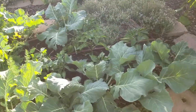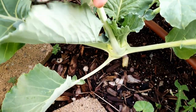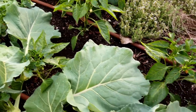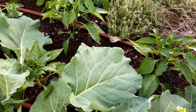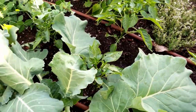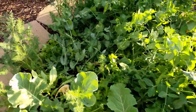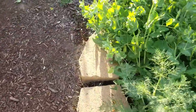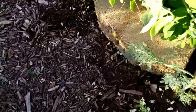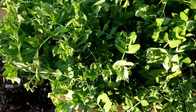The kohlrabi is starting to bulb up and looking really good. Peppers - I used to grow peppers in California but not very often and they didn't do very well there either. They're still not looking great here, but they do have a lot of flower buds so we'll see if we get any harvest off of them. Peas are doing great, but I'm going to be pulling these out shortly so that I can plant cucumbers. We'll just harvest those until I'm ready to plant cucumbers.